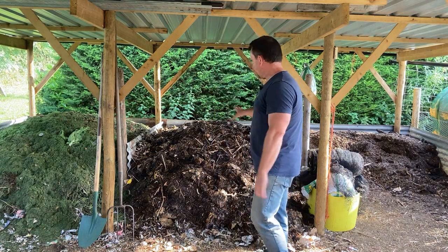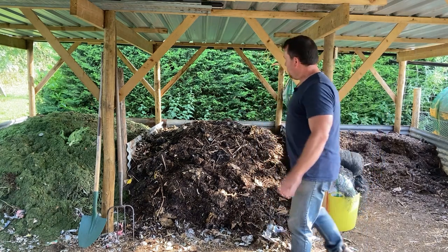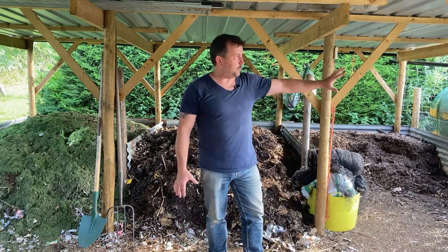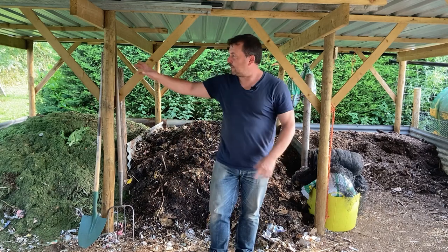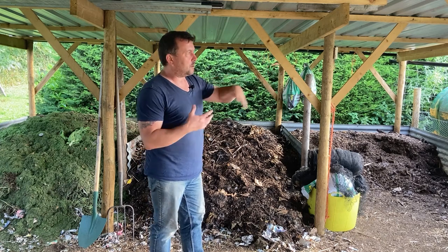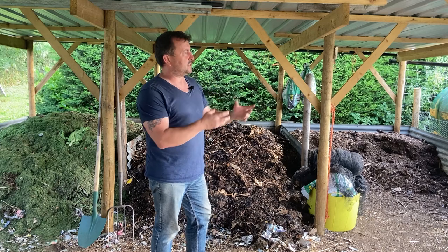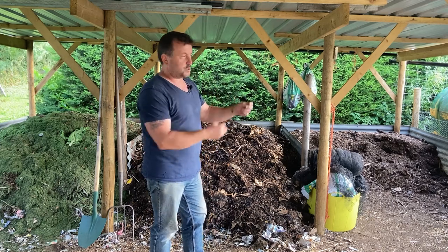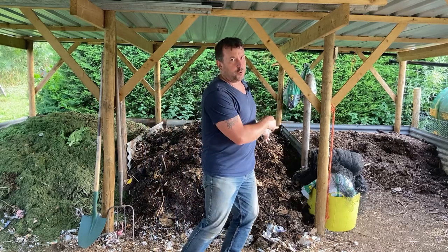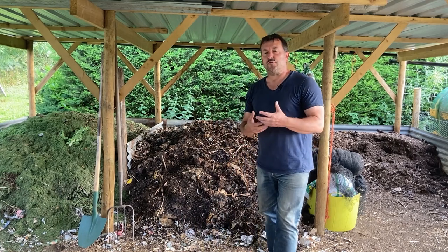This bay will probably be overflowing in about a month so I'll need to turn it. I'm going to move the finished compost to an outdoor holding area — a base somewhere out here where it can sit, mature, and the worms can get into it. That will free me up to keep moving things along. It's very nice to have an excess of compost.